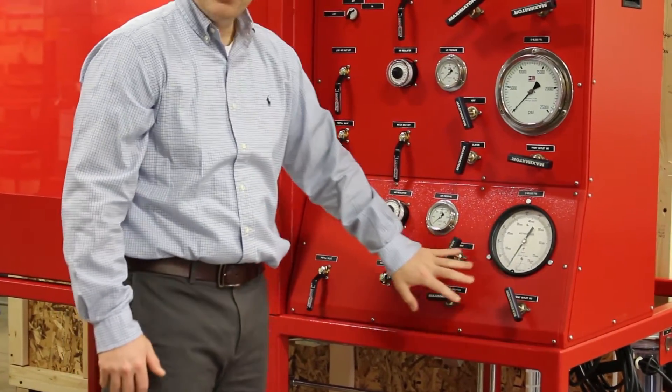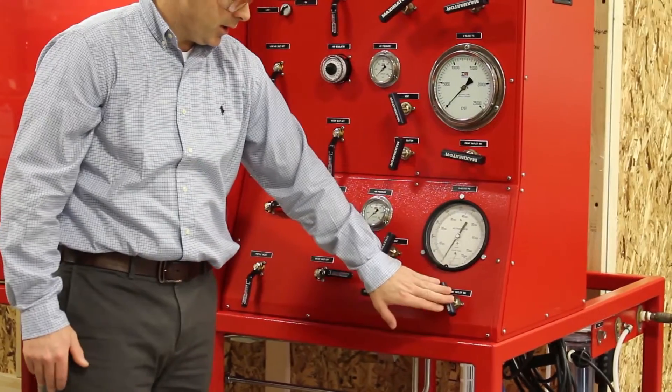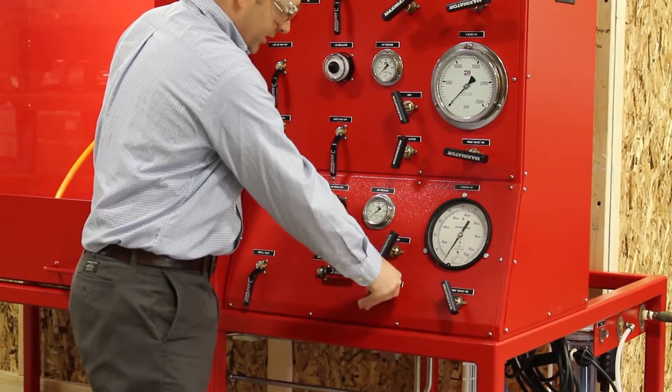There are three high-pressure valves: a vent, pump isolation, and the front outlet isolation. We're going to make sure the front outlet is closed, the vent is closed, and the pump isolation is open.